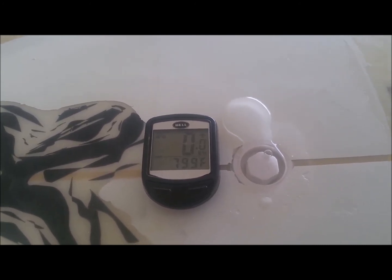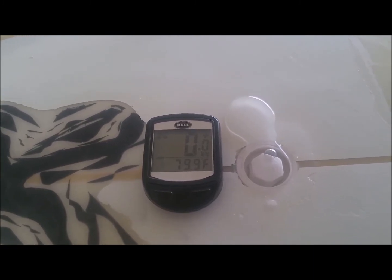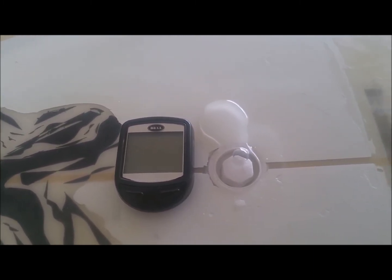79.9 Fahrenheit — I would say 80 degrees right now in my garage. I had it in the bag and it was kind of cool; I'm going to put it back in the bag and on the rack.